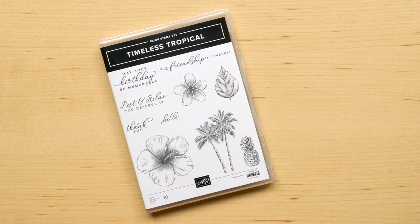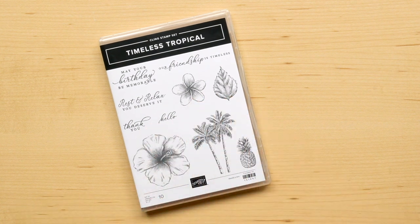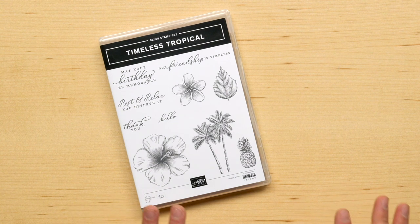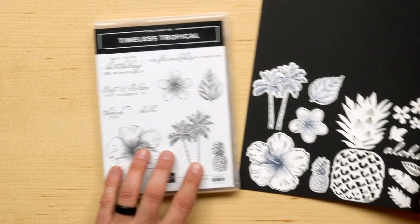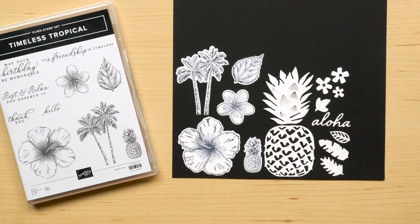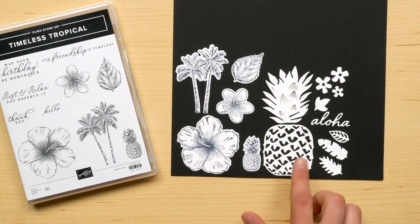First up, we have the Timeless Tropical Cling Mount Stamp Set. This stamp set has a great mixture of images and sentiments to add a little rest and relaxation to your projects. The illustrated images are just excellent for your favorite coloring techniques. The stamp set directly coordinates with the In the Tropics dies. The set has 13 different dies — five of the dies are designed to cut out the core imagery in the stamp set, with the remaining dies creating coordinating elements for even more creative options.